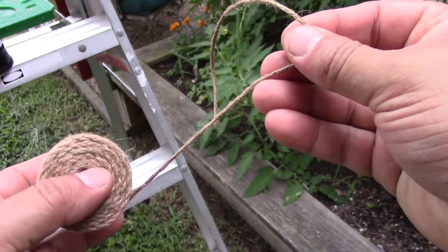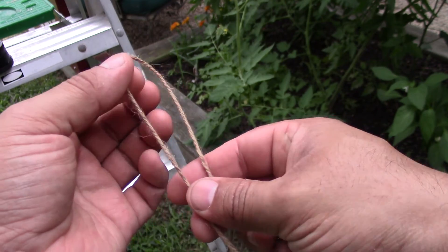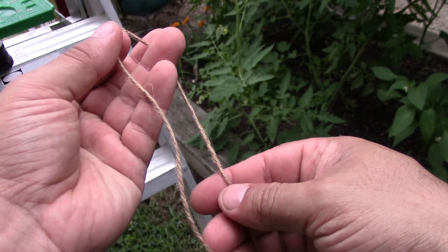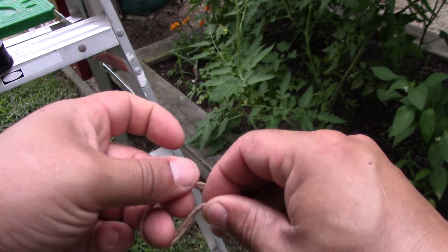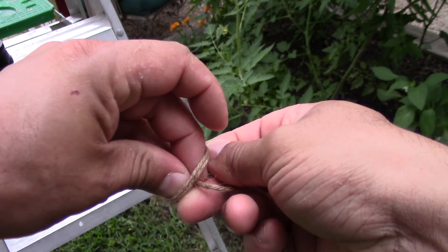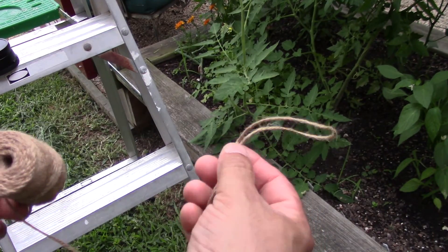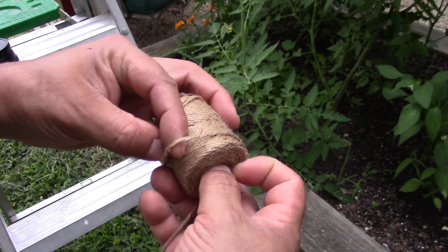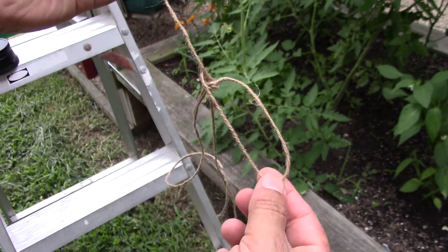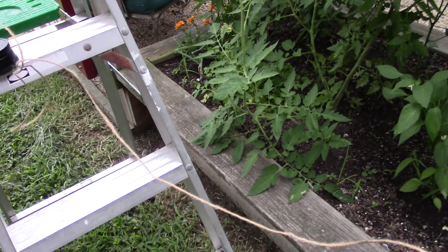The next thing you're going to do is make a loop — about like so. And be generous here; you're just going to make a knot on the end. What you want to make sure is that this loop is big enough that you can drop your entire spool of string in, like so.